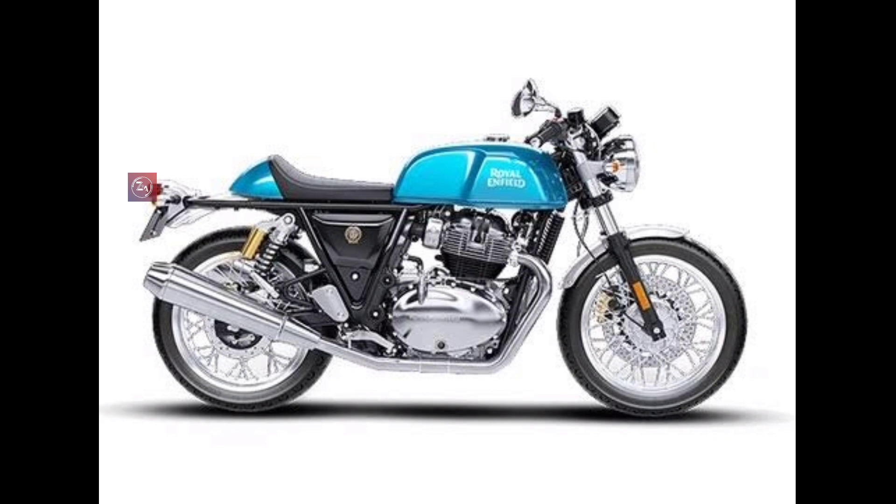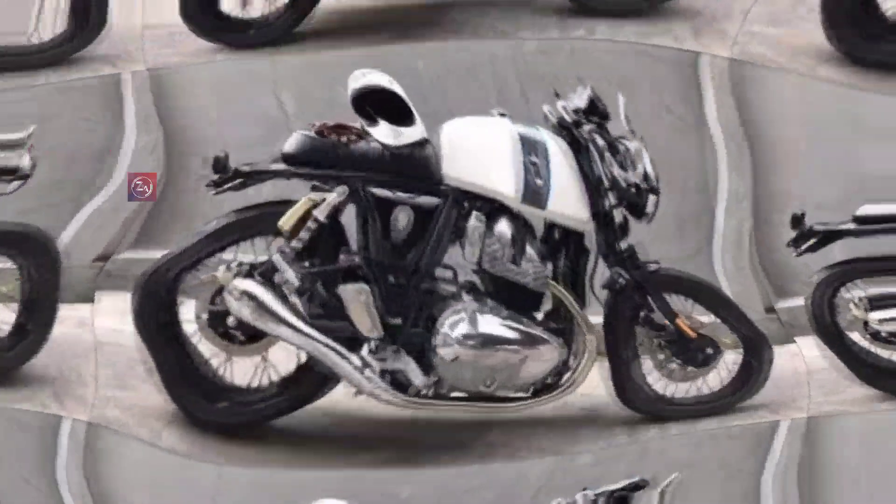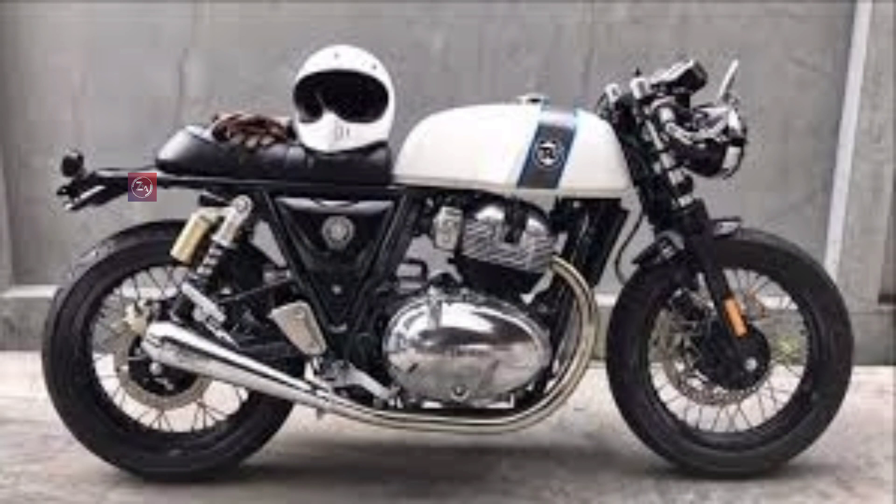The bike has alloy wheels along with a spokes wheel option, and uses tubeless tires. The wheel size is 457.2 mm on both front and rear. For brakes, there are two disc brakes — 320 mm on the front side and 240 mm on the rear side. It also features radial tires. The on-road price is approximately 3,30,000 rupees.